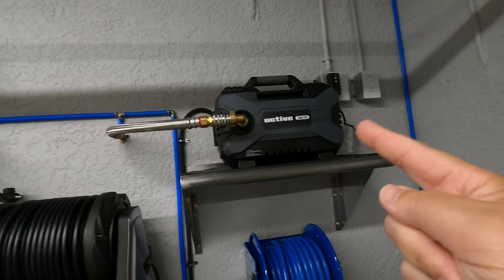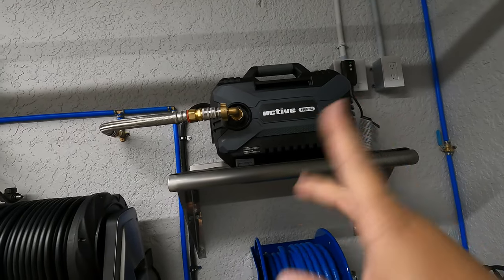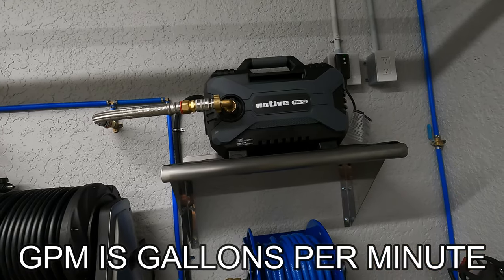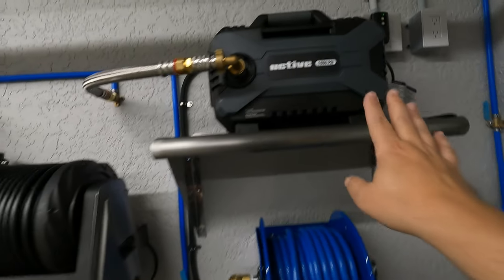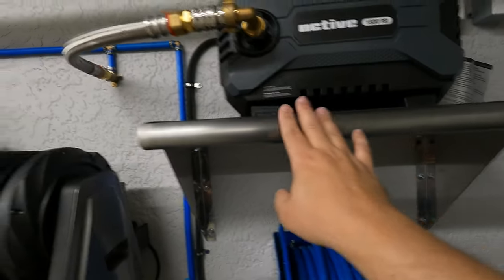Starting from up top, we have the Active pressure washer — my favorite pressure washer for washing cars. You're going to get about almost 2.0 GPMs of water with this pressure washer. We have a stainless steel shelf. The pressure washer I got from Obsessed Garage; Amazon also sells these. The shelf was from Amazon.